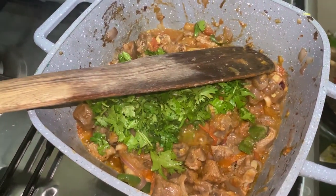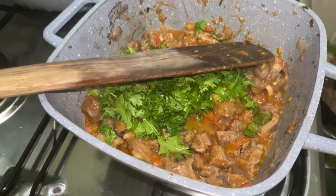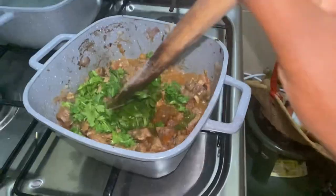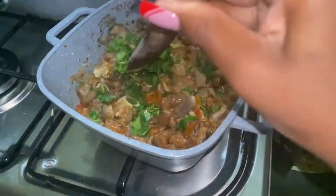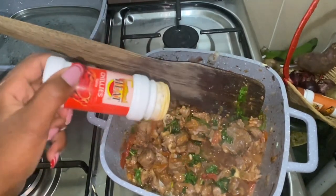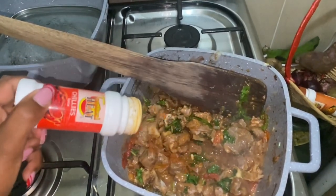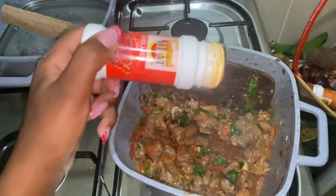The food is delicious! My second-to-last step is adding coriander. You can see coriander makes food look yummy and it spices the food. Add it and mix well before adding spices. I love adding chilies — they make the food sweet.